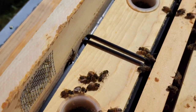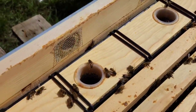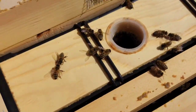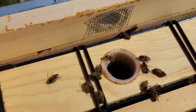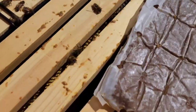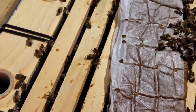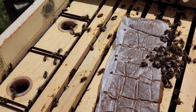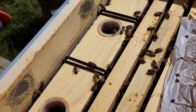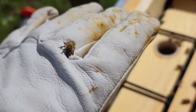I like these feeders. I know a lot of people run mason jar feeders, but I just drop this one in and it's there. It takes up two frames, but I still have eight frames just like people who run eight frames. This little guy here is just hanging out on me, resting, wondering what I'm doing — I think I still have some sugar water on me.